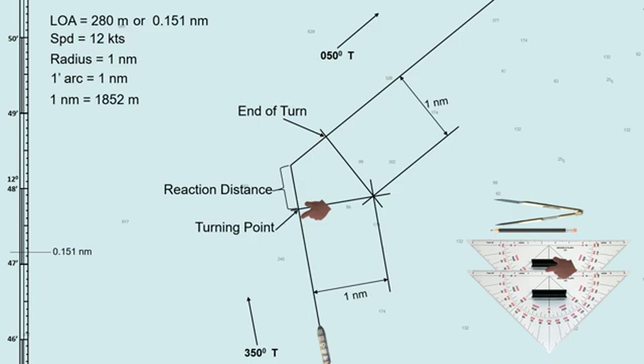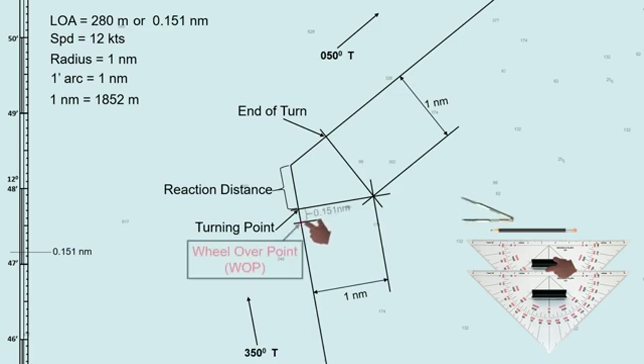The wheel-over point can be found about a ship's length before the turning point. The ship's length in nautical miles is 0.151. So measure 0.151 nautical miles from the turning point, going backward along the initial planned track. This point will be our wheel-over point. Upon reaching this point, execute helm to starboard, and the ship will start to turn when she arrives at the turning point.